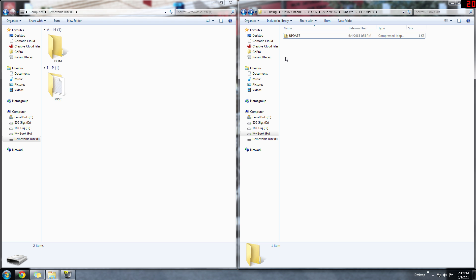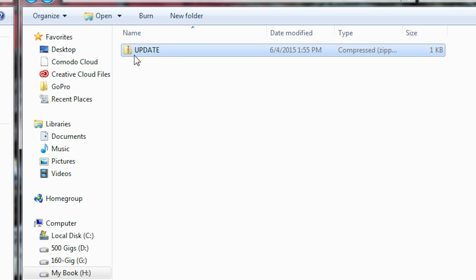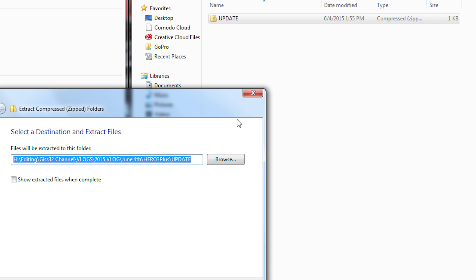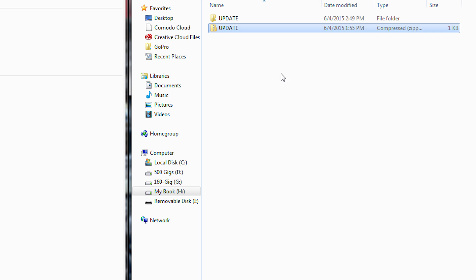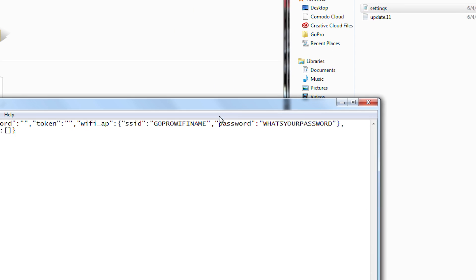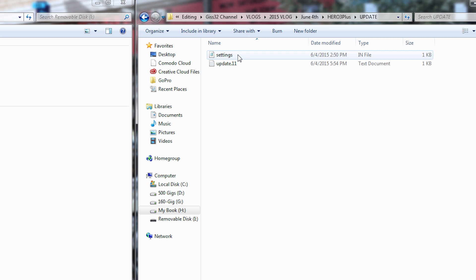Now let me show you how to do it on the Hero 3 Plus. It's the same process but a little different. I've got the update folder for the Hero 3 Plus and I'm going to extract all using the Windows built-in zipped folders extractor, extracting to the same location. We've got a folder — go in there and we'll have the same thing: update the SSID and the password. File save.